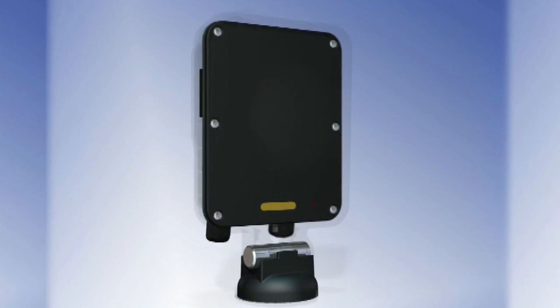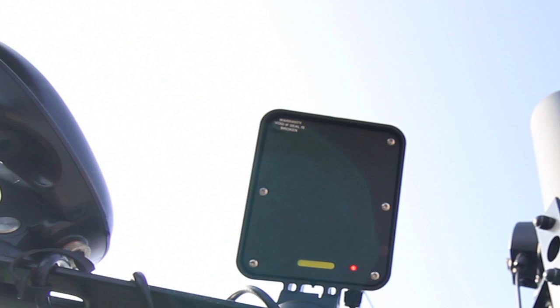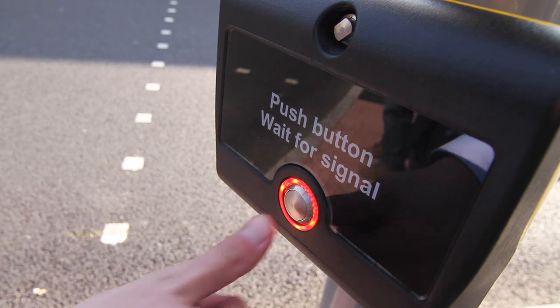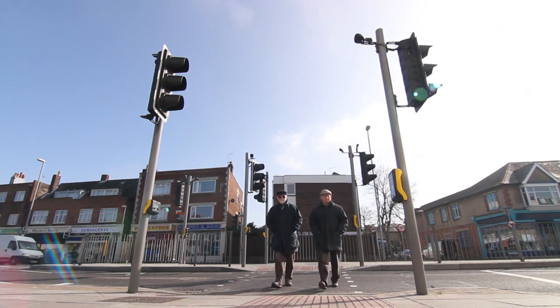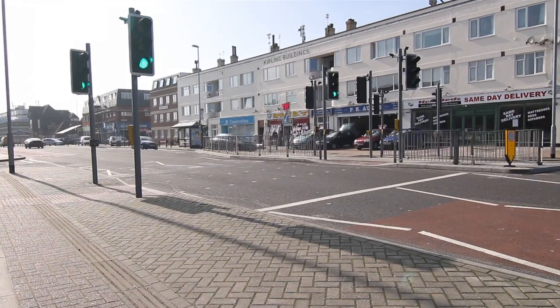The AGD-226 is a modern compact pedestrian radar detector designed for the monitoring of pedestrians and cyclists as they cross the road at Puffin and Toucan installations. Often used in conjunction with the AGD-640 digital curbside detector, the AGD-226 optimizes safety and efficiency for pedestrians and other road users.